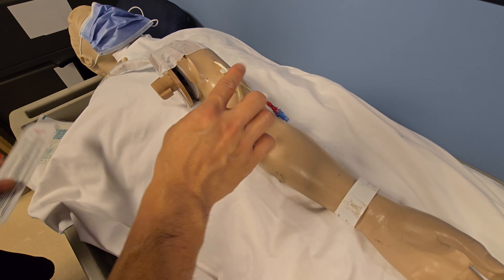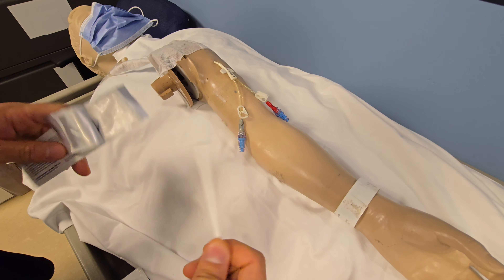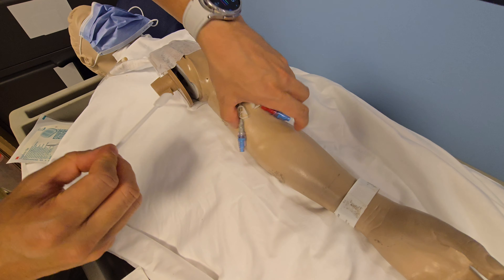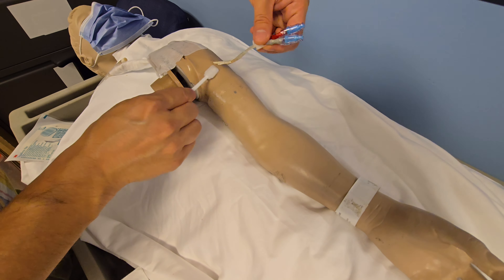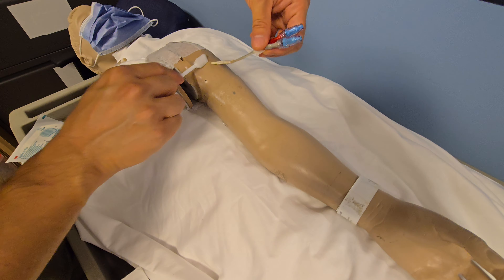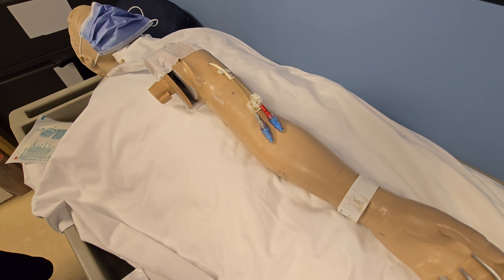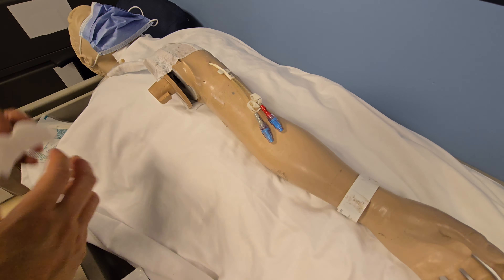Once you have done that and removed the previous dressing, just a few cardinal rules. Number one, clean it with chlorhexidine, starting from the center — always from center to peripheral, or from clean to dirty. Once we have cleaned that up, you're going to let the site dry for a bit.